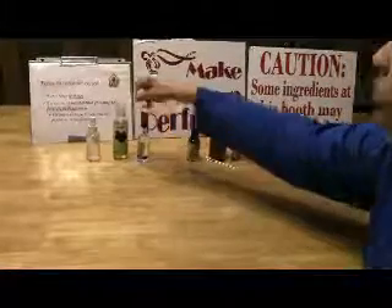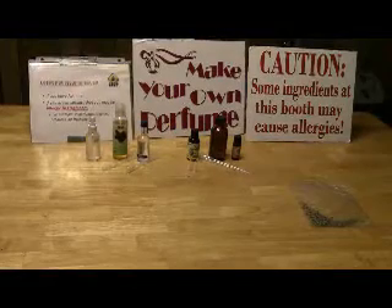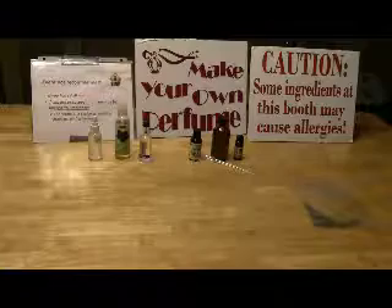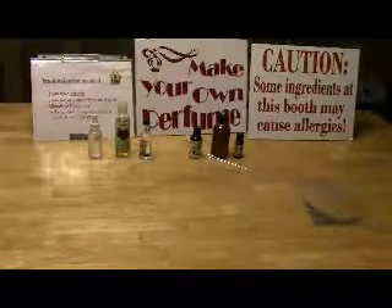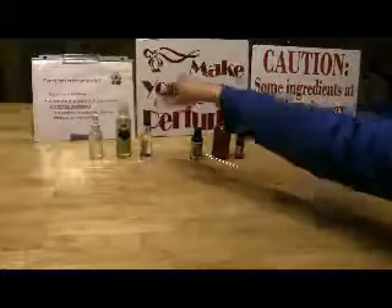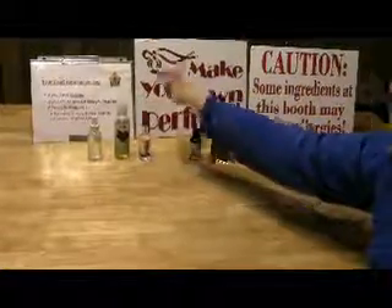You need a carrier oil. You can use jojoba oil, which is very good for your skin, or an almond oil. The carrier oil should not really have a fragrance, so it doesn't take away from the essential oils that you're adding. I also have some ethanol right here, which is vodka.